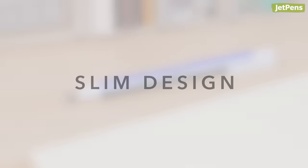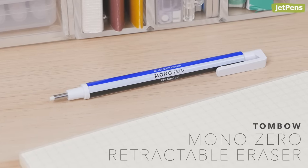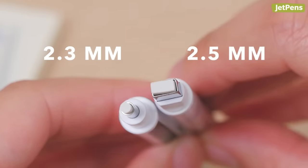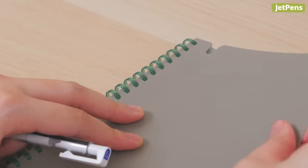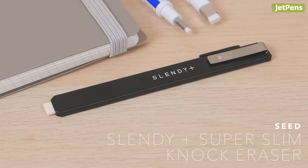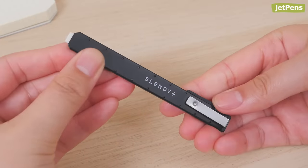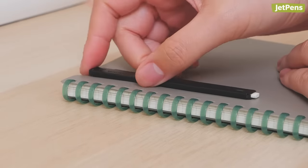Slim Design. For incredibly precise erasing, you can't go wrong with a Tombow Mono Zero Retractable Eraser. Featuring Tombow's iconic Mono Eraser formulation, it offers two sizes and shapes: a 2.3 millimeter round eraser and a 2.5 millimeter rectangular eraser. The refill is housed in a sturdy metal holder with a clip that easily attaches to books or pockets. If you want something even slimmer, check out the Seed Slendy Plus Super Slim Knock Eraser. It's an impressive 2 millimeters wide, with a strong metal sleeve that firmly holds the eraser in place so it won't break easily. Its ultra-slim design allows it to attach to notebooks with less bulk.